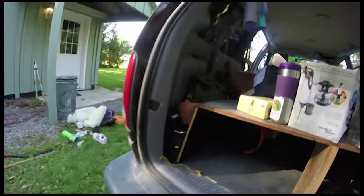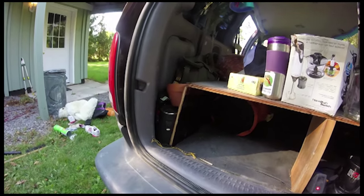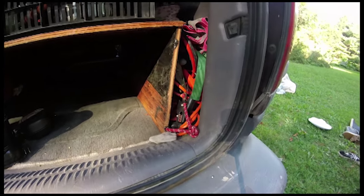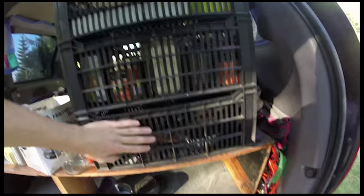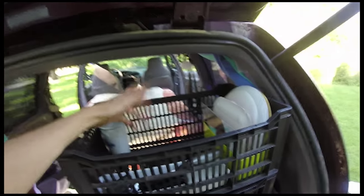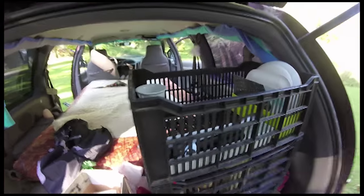Underneath we have things like different oils and fluids for the van just in case, an extension cord, jumper cables, and lots of ratchet straps. We also have some dry goods and pots and pans. Up top we've got dishes and cutlery, and usually we throw cereals and granolas and things we use every day in there as well.